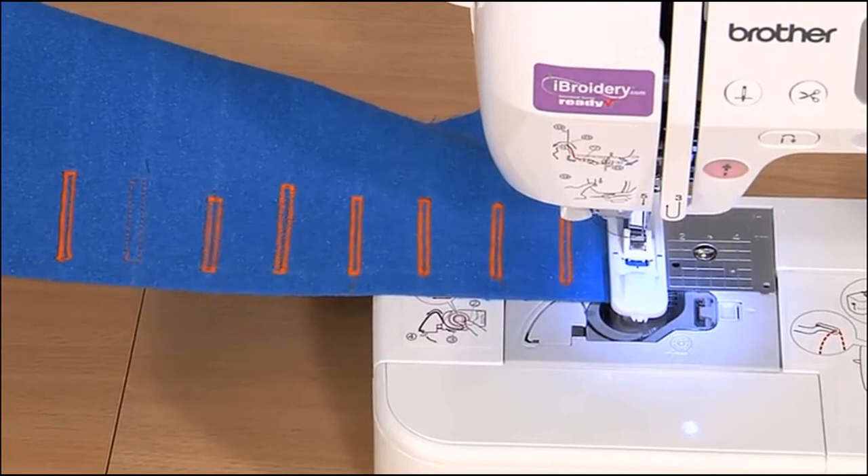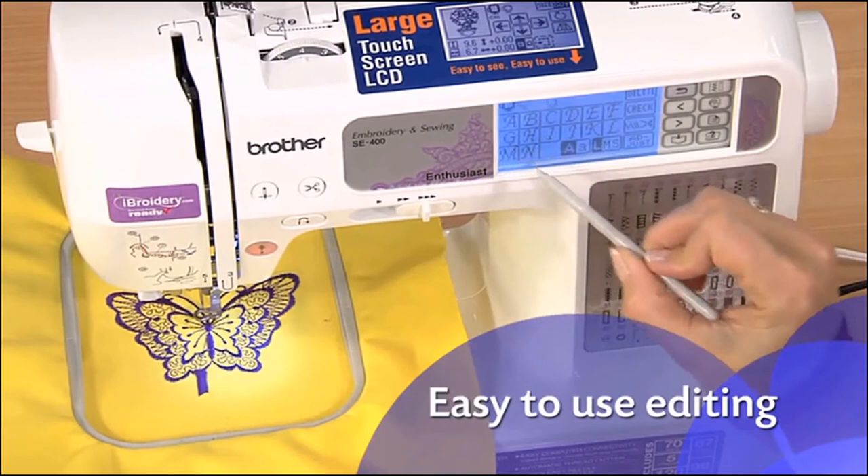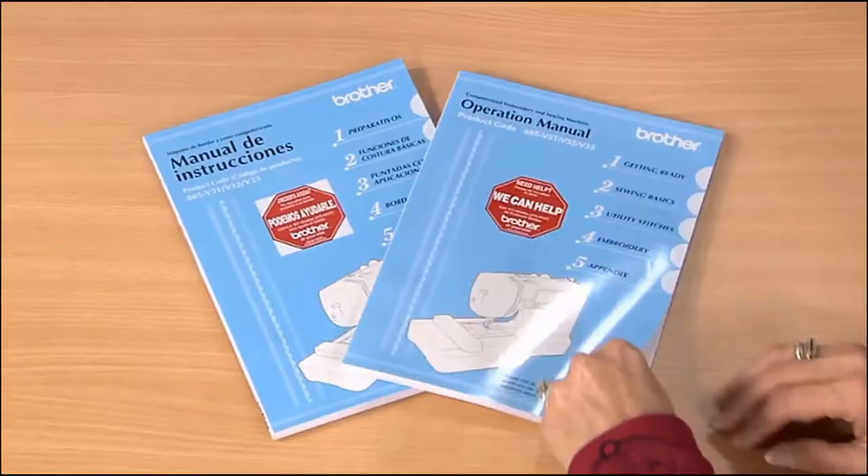The one-step buttonhole is automatically sized to fit your buttons. The SE400 includes a range of editing features you control through the easy-to-use touch screen. You can also use the touch screen to access built-in tutorials, change your settings, and more.